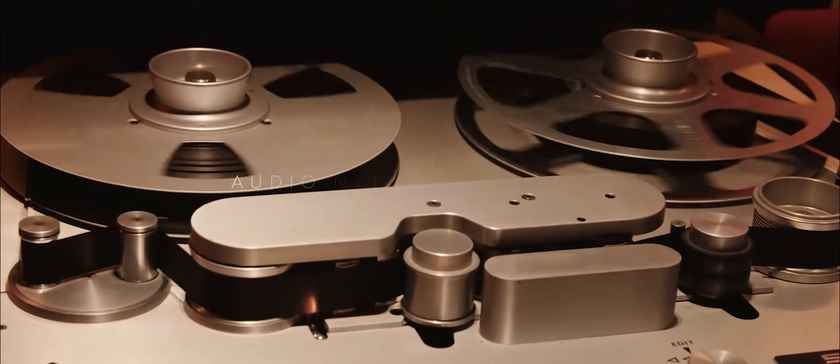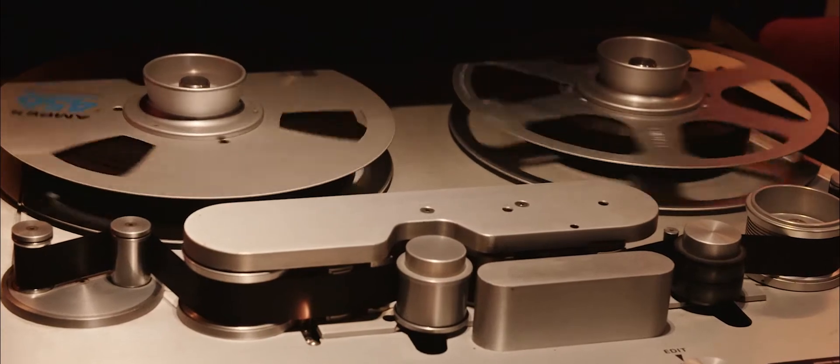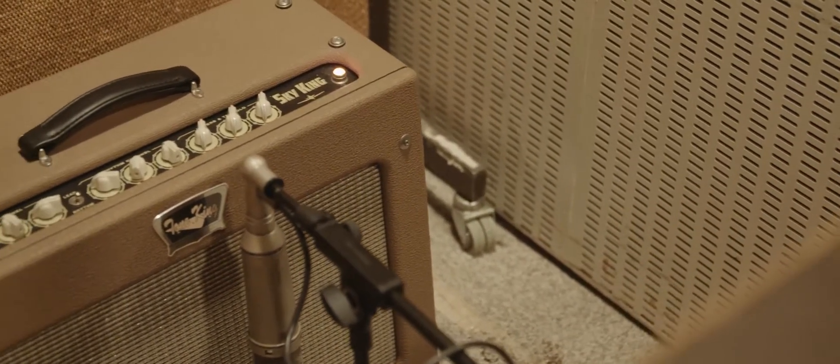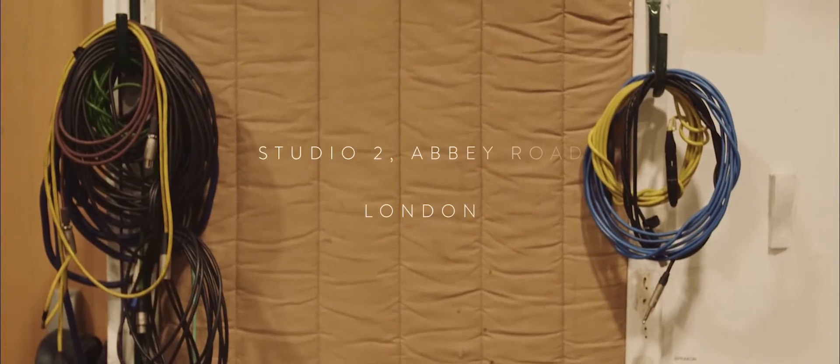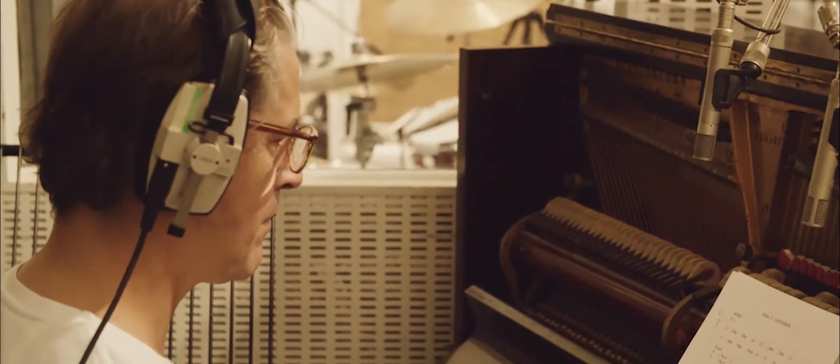One, two, three. The whole idea of it was really to revert back to the 50s. It's the dawn of that music and how that influenced generations of music to come through the 60s and 70s.